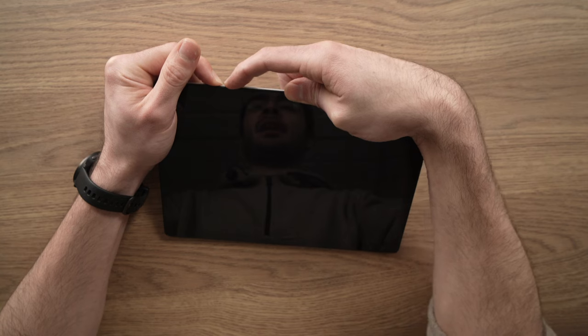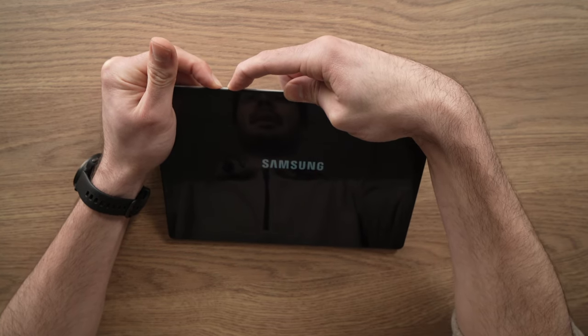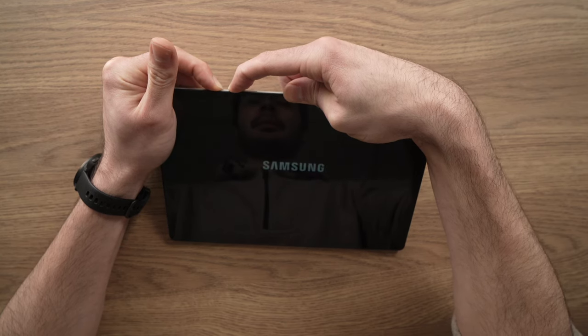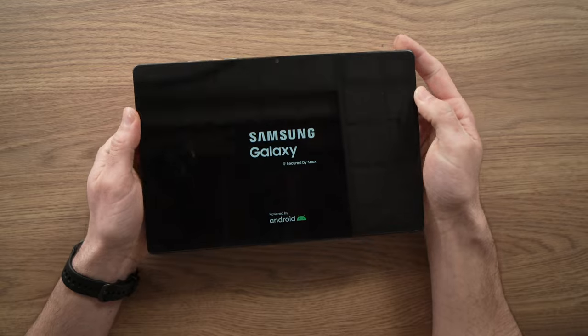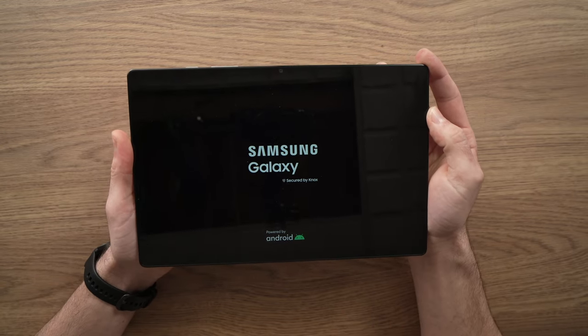Now release the volume down and press the volume up button while you still keep pressing the power button. Keep them pressed, and when you see the Samsung logo again, release both of them. We should wait a few seconds and we'll have a special menu appearing on the tablet.